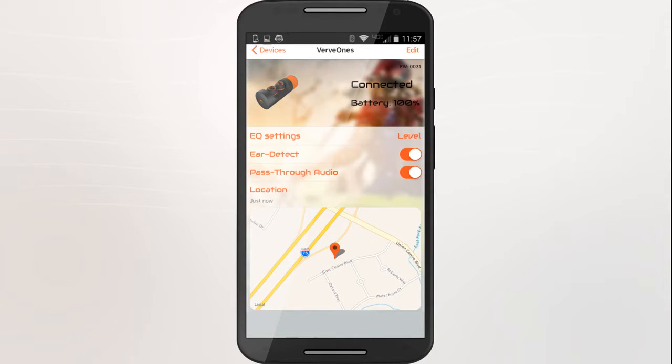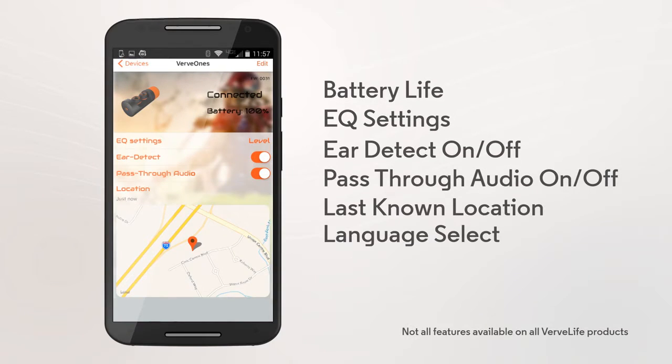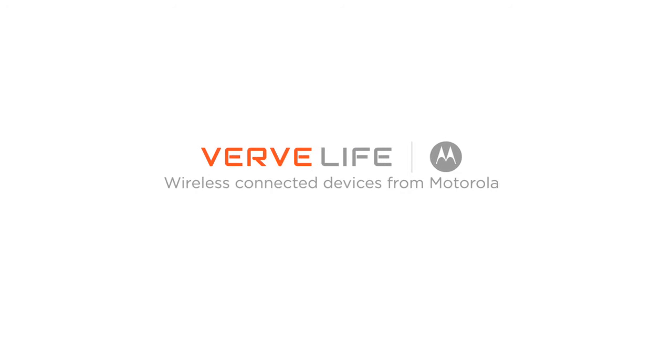When the update is complete, you're ready to go! Check out all the functions the VerveLife app provides for your Verve1s and get the most from your VerveLife product.